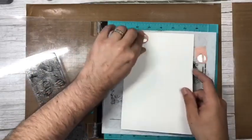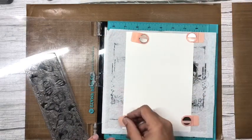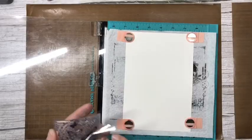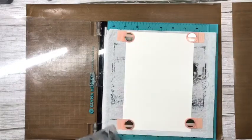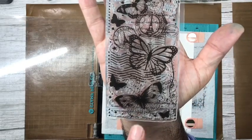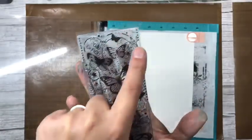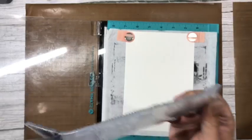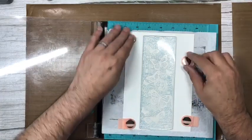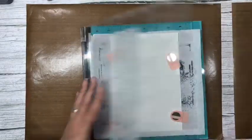I'm going to stamp The Journey in the same two colors — uncharted mariner and peeled paint, though you can use whatever colors you like. All these little butterflies you can fussy cut out — you can even fussy cut some of the postmarks — but I just want a few butterflies to decorate the front of the card, and maybe a couple for the inside.